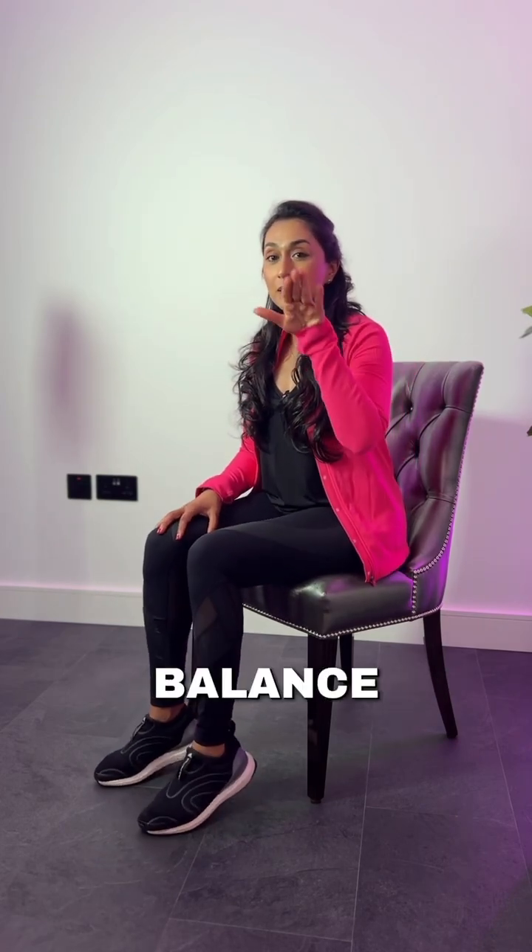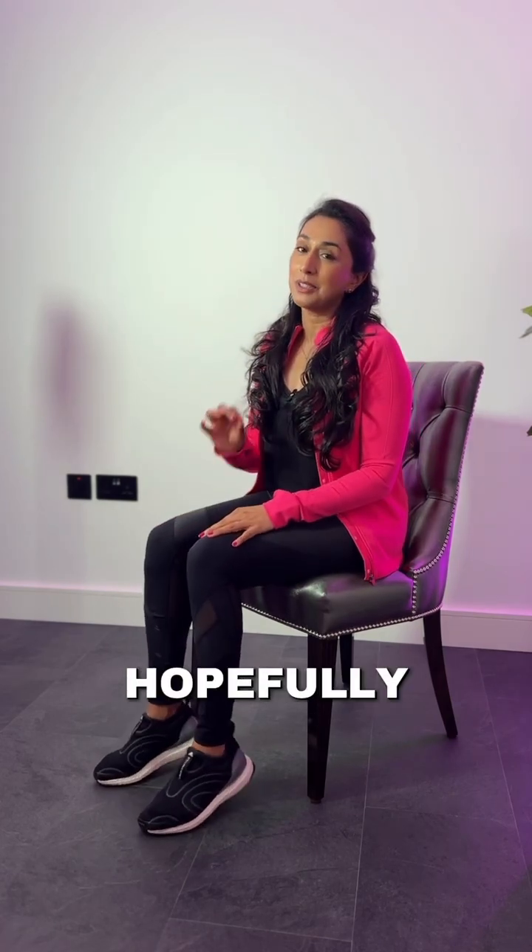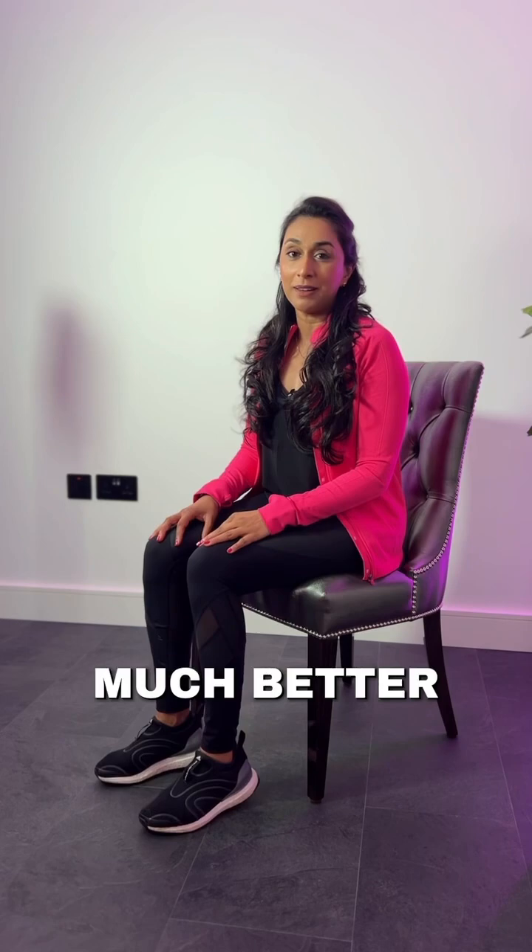By doing these heel raises for a couple of minutes, it's scientifically proved to help balance that blood sugar so it's not so much of a spike. And that's hopefully going to help you feel so much better.